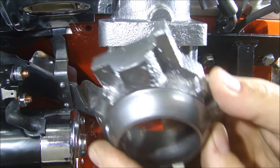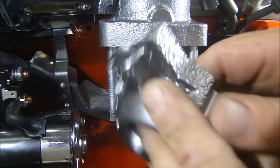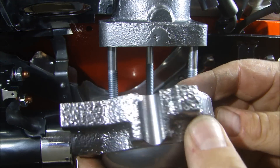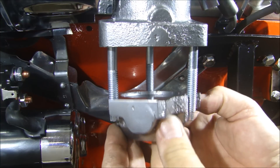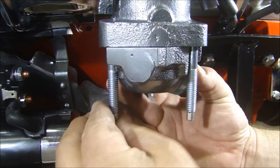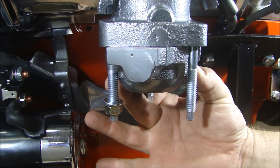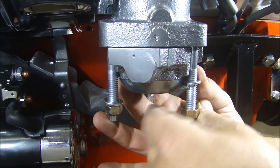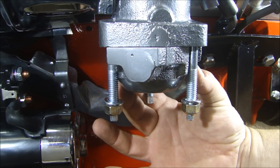Now, if you guys have been following along with the series, this is the heat riser part where I took the butterfly out of the inside and silicon bronze TIG welded that shut. I just coated it so it matches the manifold. There's a gasket that goes in there, but I'm just sitting this in place — let's see how it looks. That's going to look real nice. Worked out pretty good.